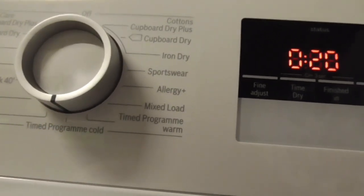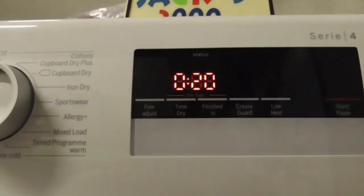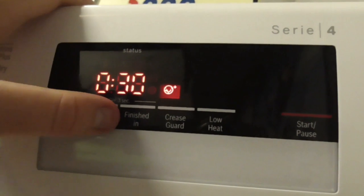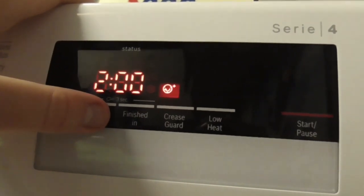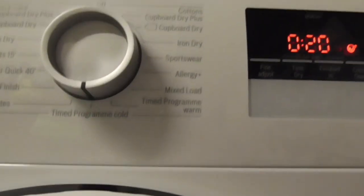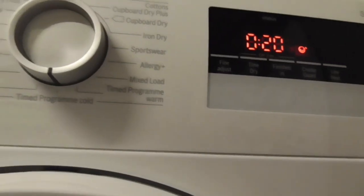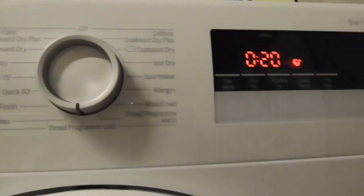And this is the Time Program Cold setting - this is like a low heat setting. Same thing again, you can't have fine adjust. You can have crease guard but you can't have low heat on Time Program Cold. Same timer: 20, 30, 40, 50, 100 minutes. Time Program Cold is exactly the same as the warm setting. I think it's where you have to dry curtains and that stuff on low heat.